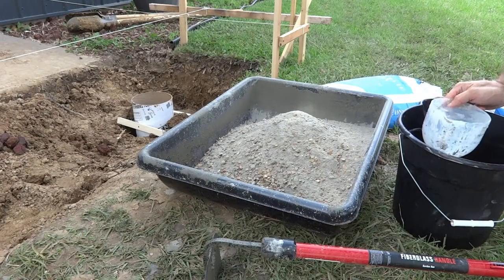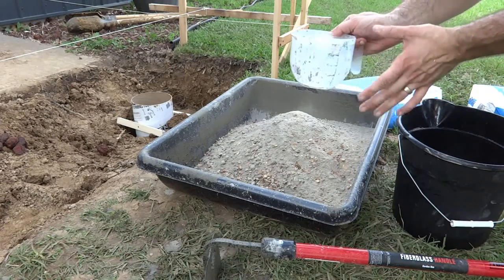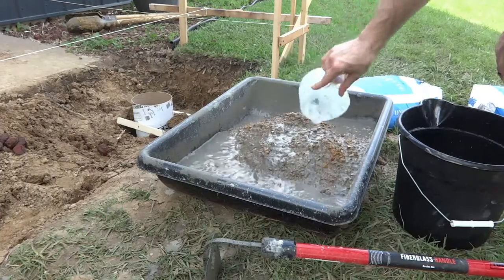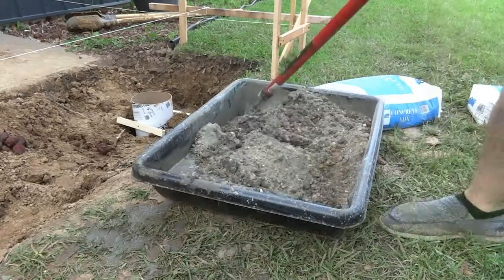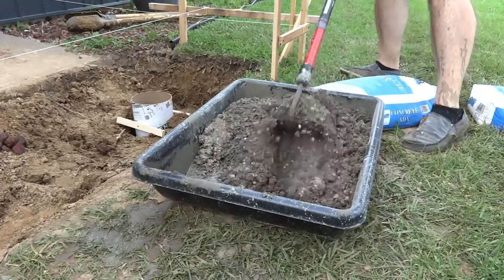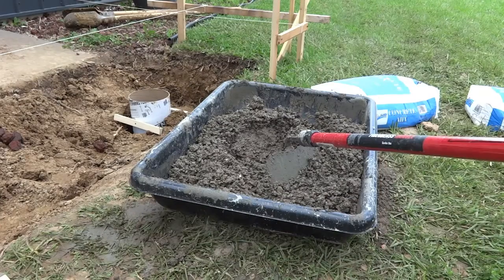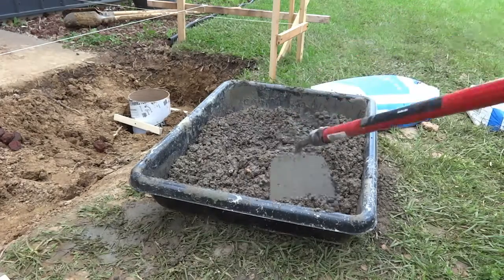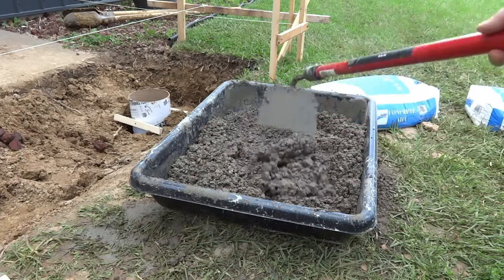My first batch of concrete — I made a huge mistake. For each 60-pound bag it needed 8 cups, and this container is 4 cups but I was imagining it as 1 cup, so I put 8 of them and had 4 times too much water. This time I'll do it right — I only need 2 of these containers. I ended up going with the max amount of water the bag said, which was 3.5 quarts. It seems kind of dry — I was imagining wet mud, but this is more like damp dry concrete, so I guess I'll go with it and see what happens.